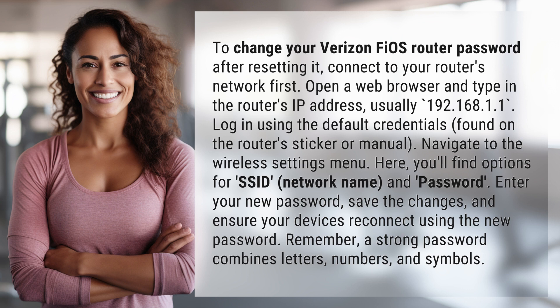Navigate to the wireless settings menu. Here, you'll find options for SSID, network name, and password. Enter your new password, save the changes, and ensure your devices reconnect using the new password.